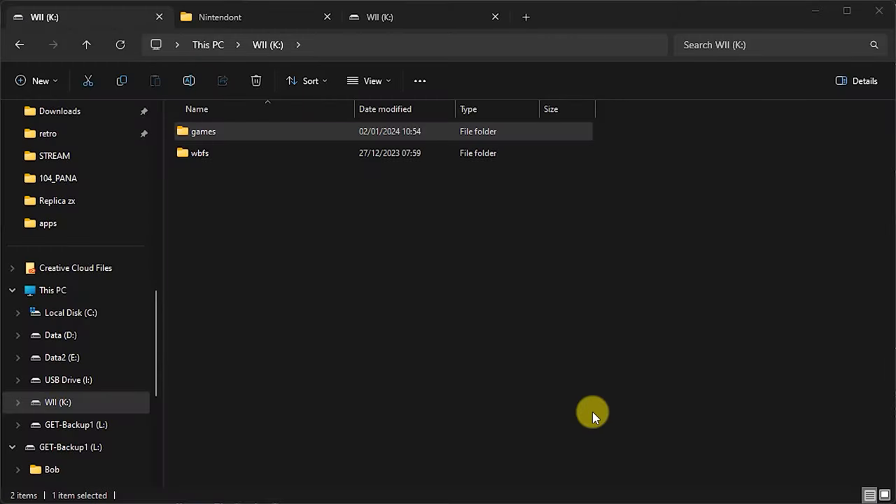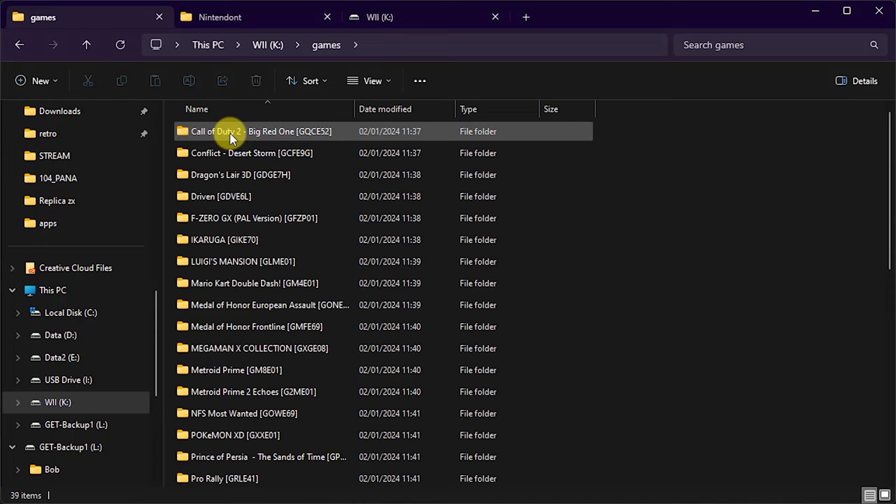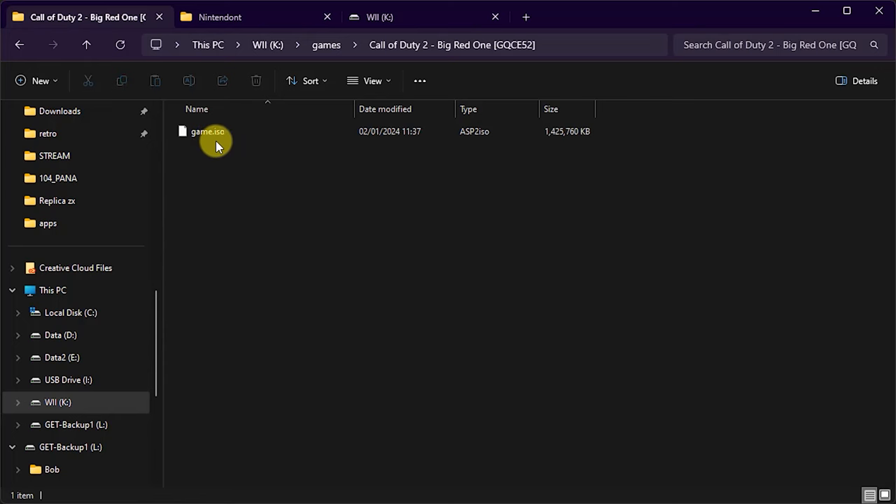Just before we jump onto the Wii, it's worth having a look at our USB drive to see what this backup manager has done. On the root of my USB drive you'll see we now have a games folder — the one we need for our GameCube games. Inside that, each of the games has been correctly filed into its own folder, and inside each folder we have a game.iso file. This is the format everything needs to be in for Nintendont to be able to see the games, and that's why I tend to use the backup manager — it just makes the whole process that much easier.